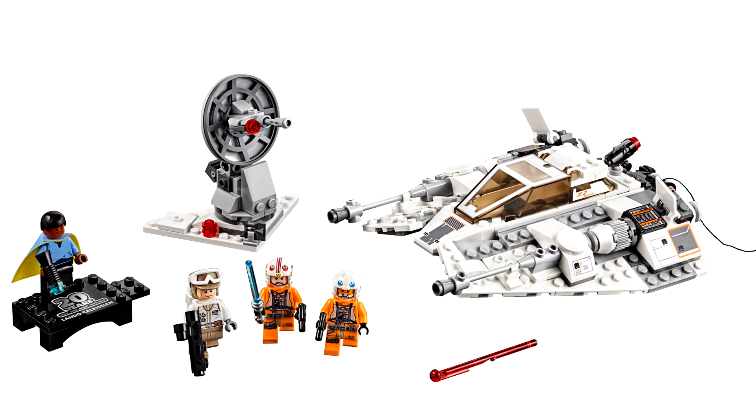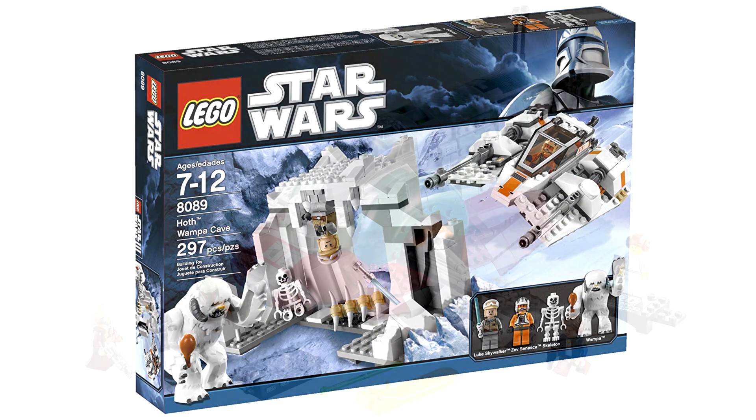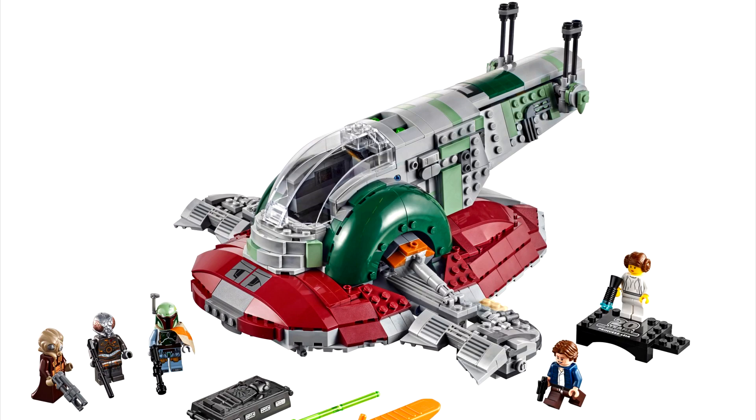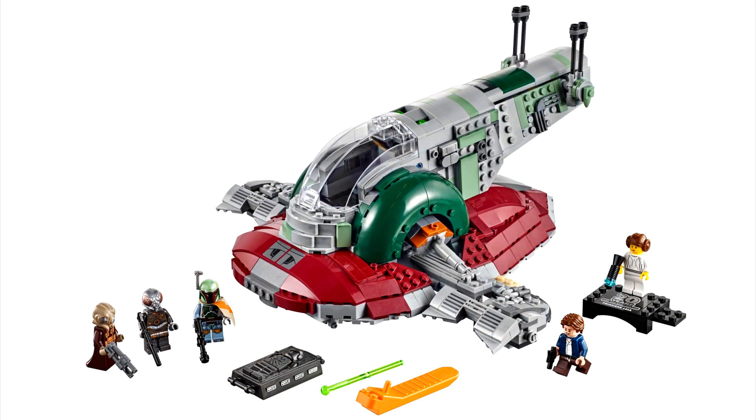I know inflation is a thing, but this is $40? Remember when the Hoth Wampa was $40? Same with the Slave I, which is $130. Cheaper sets from other themes have so much more content to them. The UCS one is $70 more for so much more — this just adds better figures.